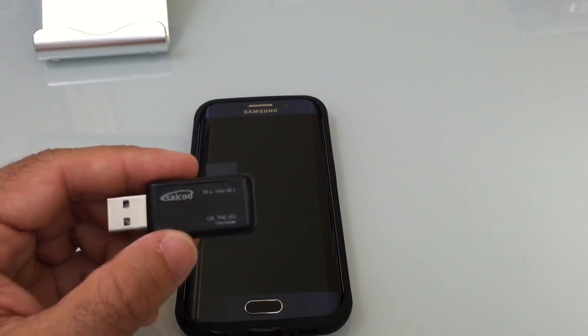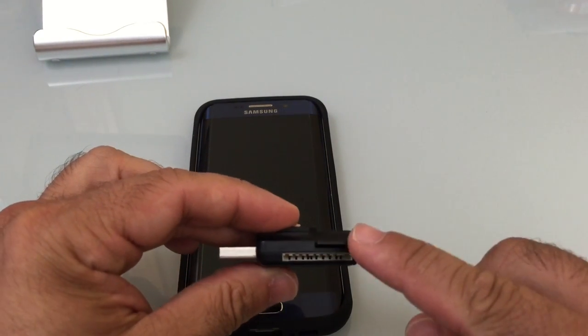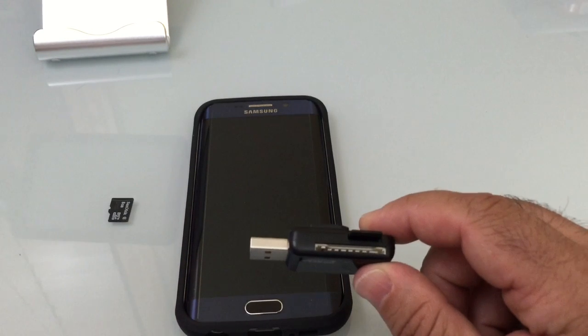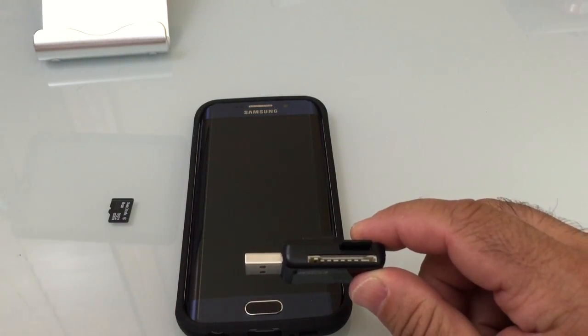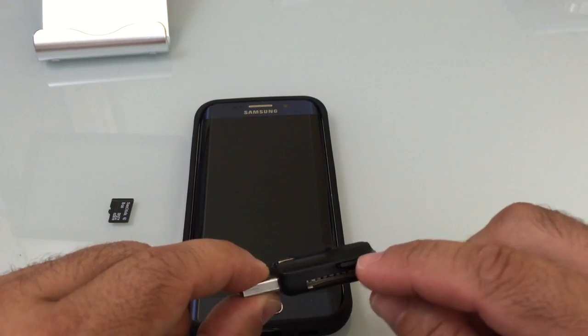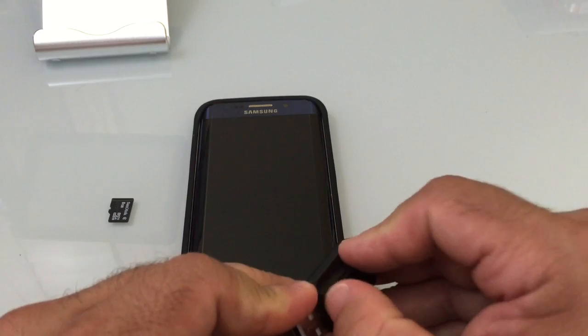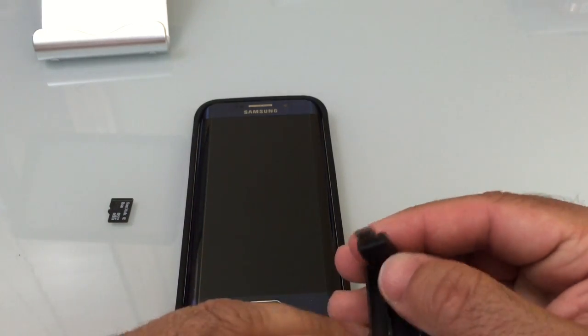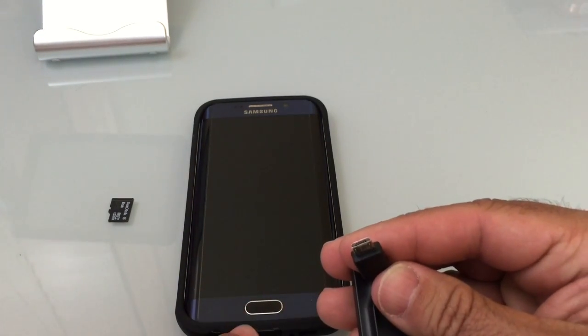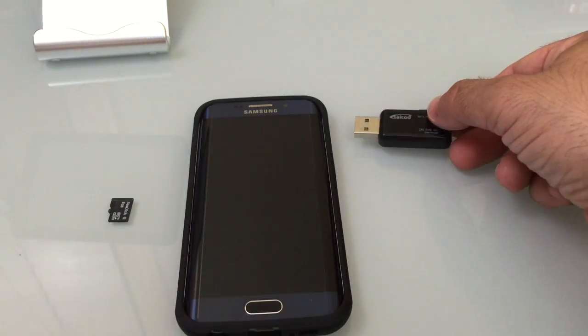I'm going to show you that in a second. This specific one from Cycle actually does microSD cards and also standard memory cards. I have it connected here, so I can connect this USB to my computer, or since we're talking about the phone, I can connect this to the bottom of my S6 and it will read it as a USB. So that's one option.